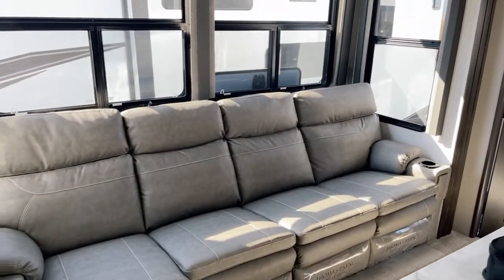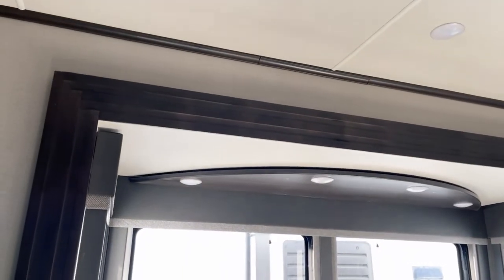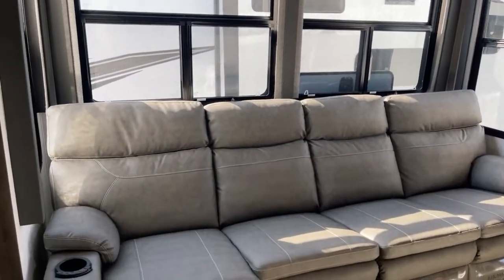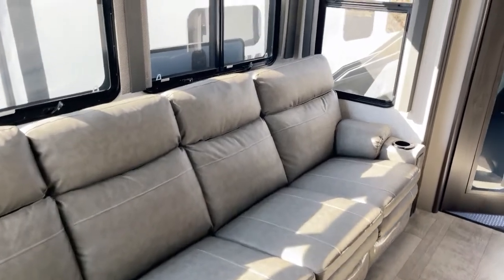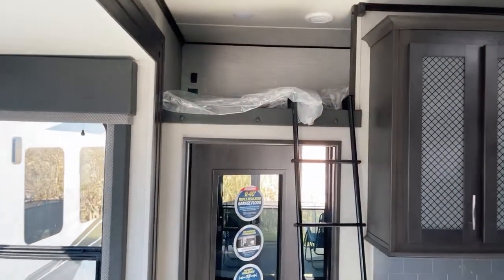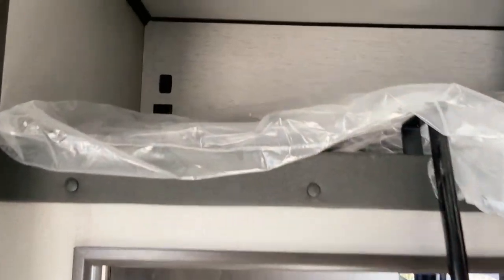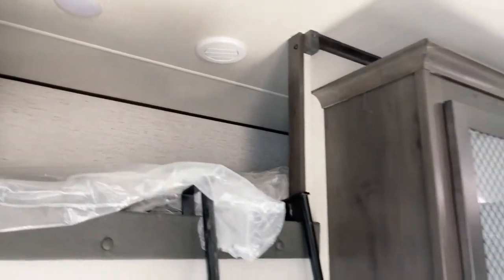Check this out — super tall fascia on the slide-out. You're not going to hit your head on that unless you're basketball player-sized — 10 or 11 feet tall. And the extra bunk right up here — you're going to fit at least one more person, maybe two kids, right up above.